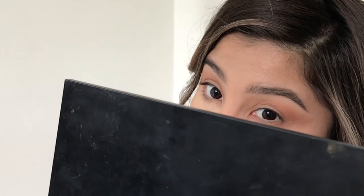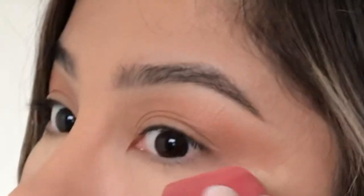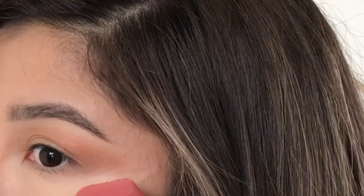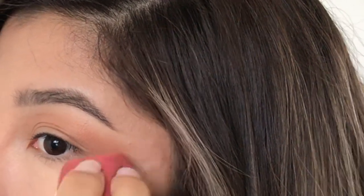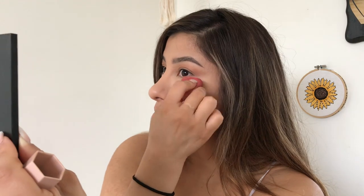Almost like a cat eye, since I don't wear eyeliner anymore. I'll stroke it out because it has the sharper edge so I can play with it. I'll go ahead and start kind of dragging it and it kind of cleans it up. It makes it look like a semi-crisp line. So basically that's what I do.